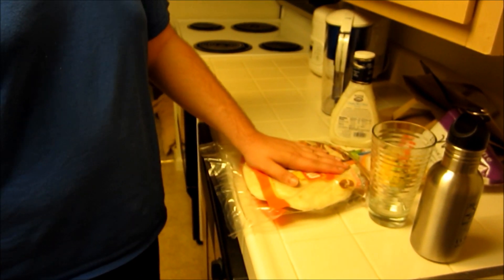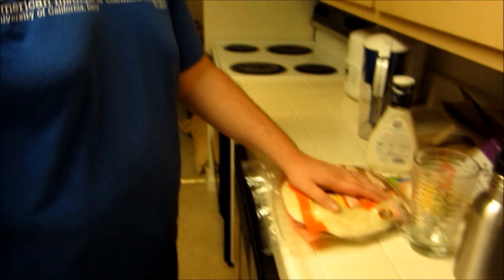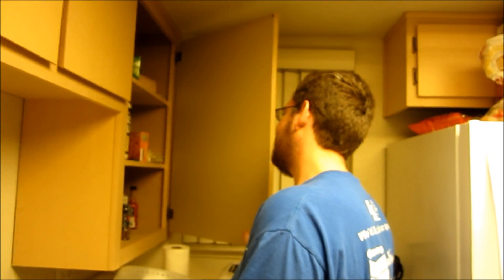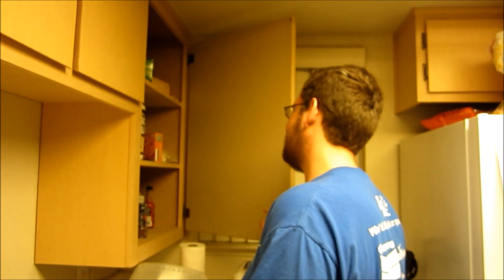What are you making, Ben? Well, I figure since I'm making chicken tenders, I might as well throw them in some tortillas and wrap them up. What inspired you to make this dish? Not wanting to eat just chicken again.